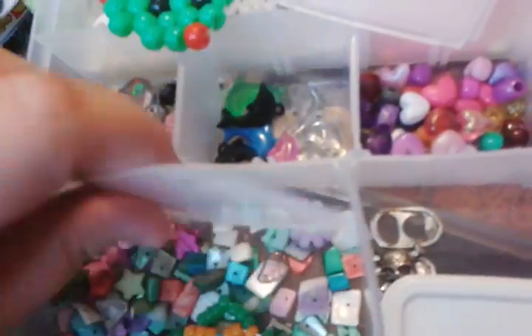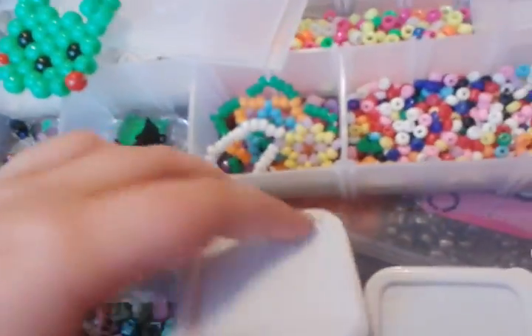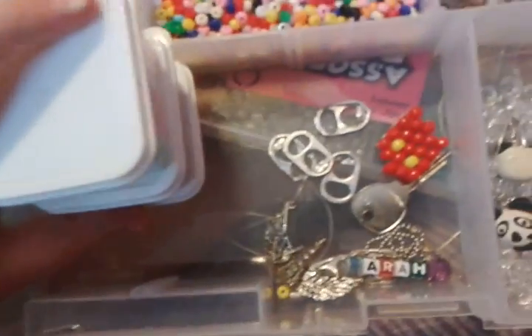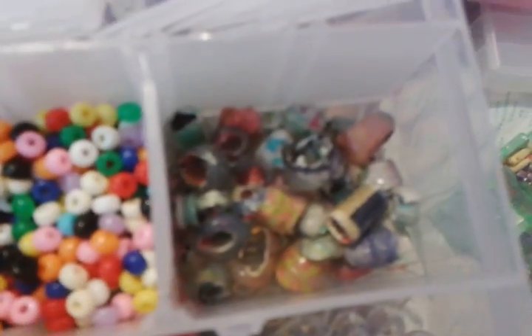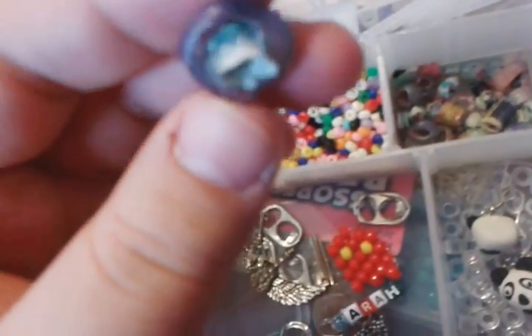Lots of stars, flowers — everything. These little tiny square beads, these weird beads, try beads, charms, and my name. Bandage charms and clear beads, and these are hot glue beads that are kind of lame, now that I think about it.